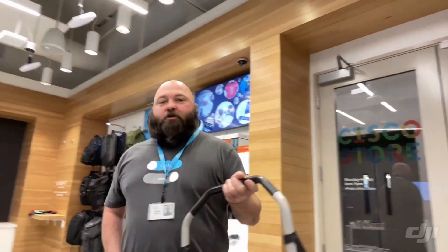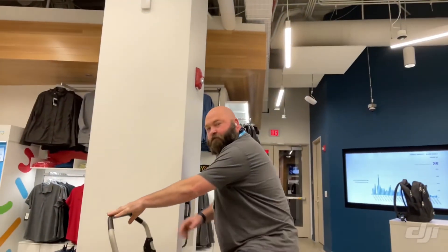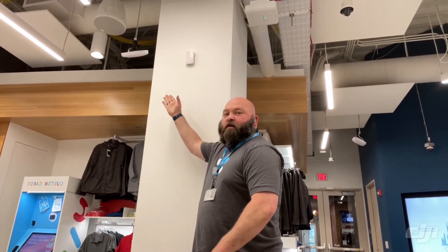The other sensor I want to show you is up here — it's the MT10. As you can see up there, that is a humidity and temperature sensor, so it tells the actual temperature in this room as well as the relative humidity.